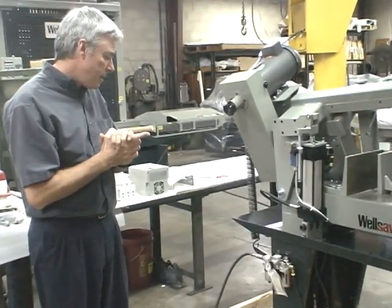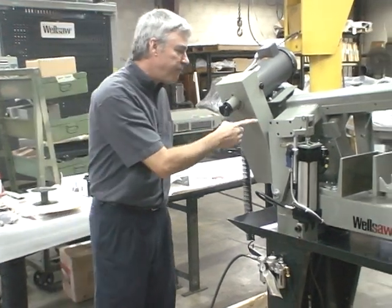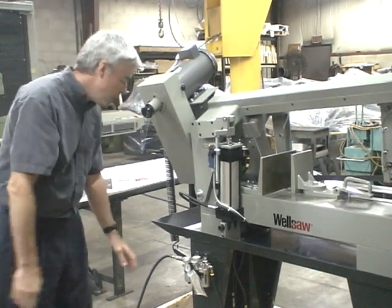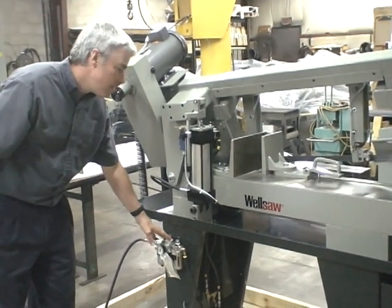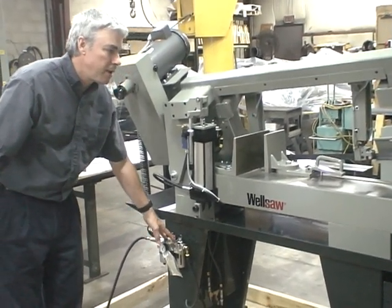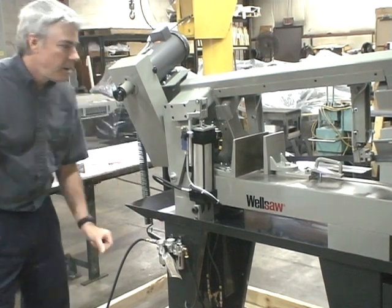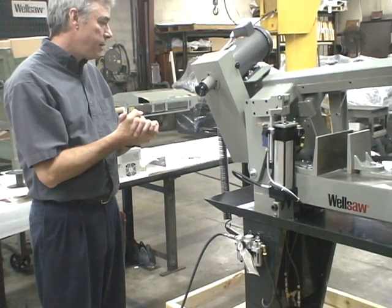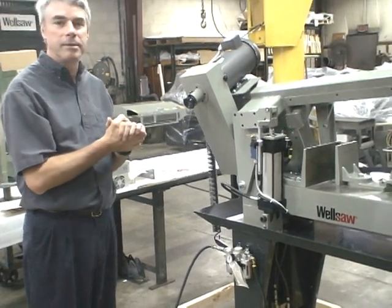On this saw, the powered frame raise and the powered vise use shop air, which is controlled by this filter dryer lubricator. And that covers about the whole picture. Thank you.